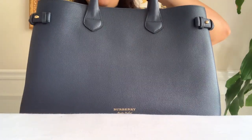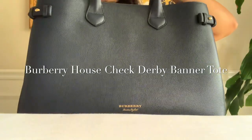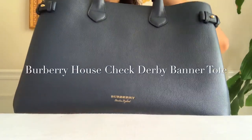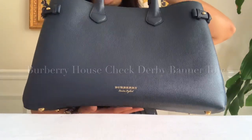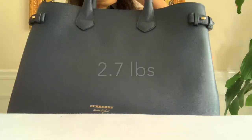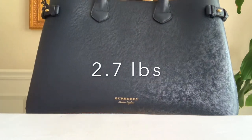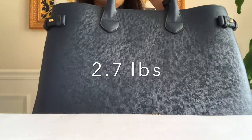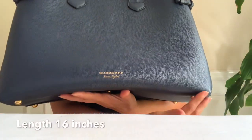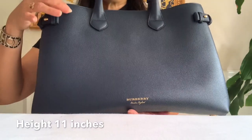It's the Burberry House Check Derby Leather Banner Tote — it's a long name, isn't it? I'll just call it a banner tote in an ink blue color. This bag is heavy; it weighs around 2.7 pounds. As far as the measurements, the length is 16 inches and the height is 11 inches.